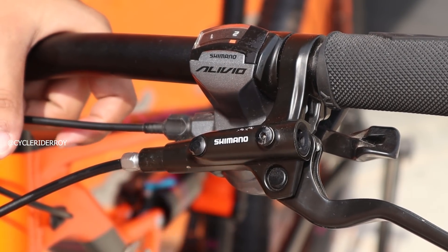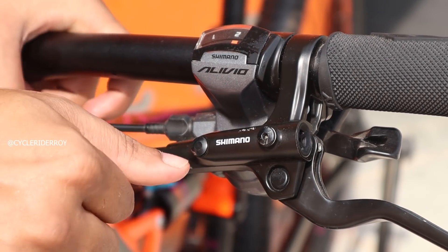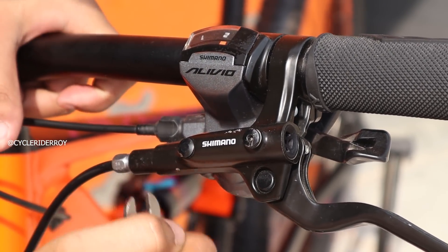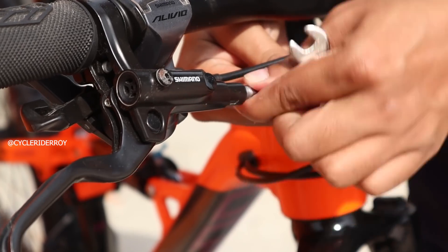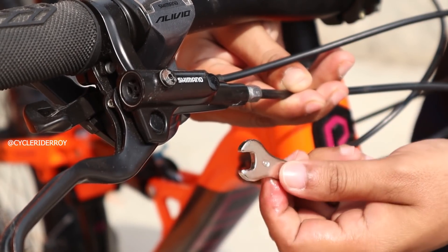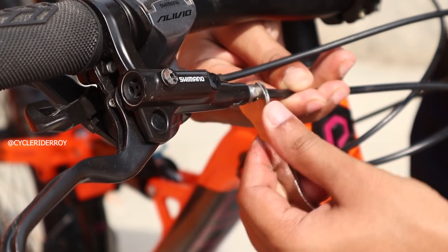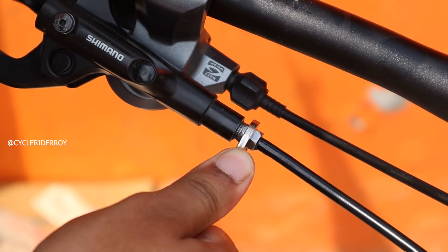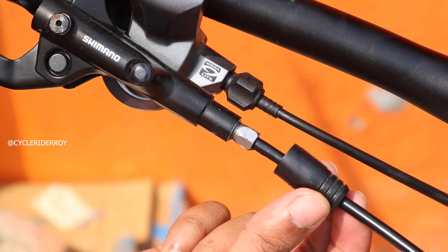Make sure you do not over-tighten them, else later on it can create problems when you want to replace the hydraulic brake hose. Do not worry if you see a little oil on your fingers, but it should not be too much. Put back the hose cap once the bolt is fixed.